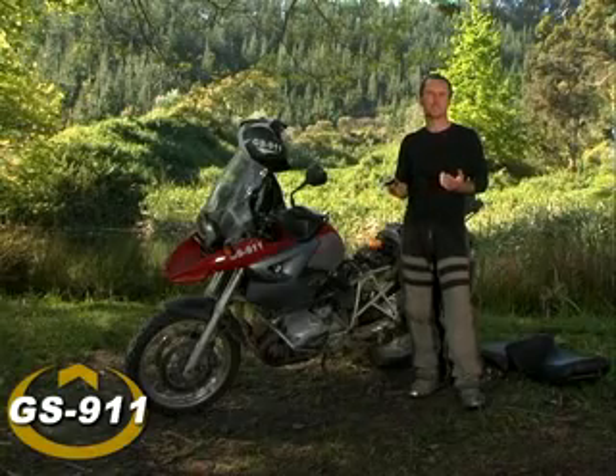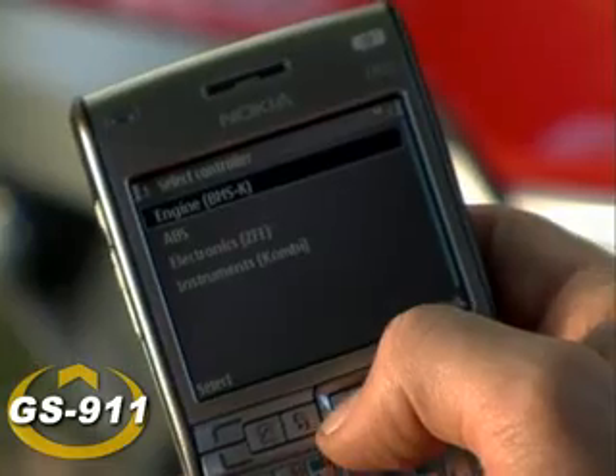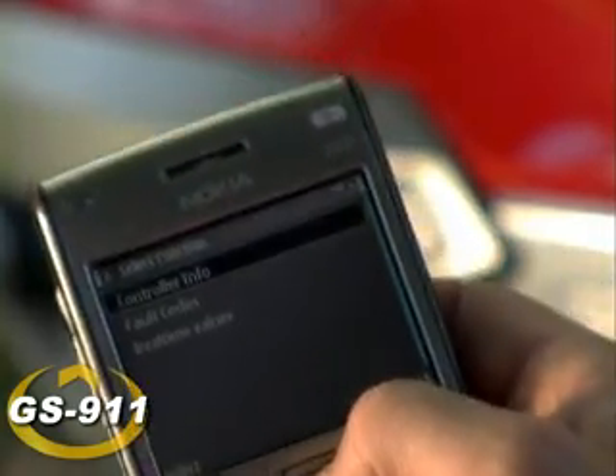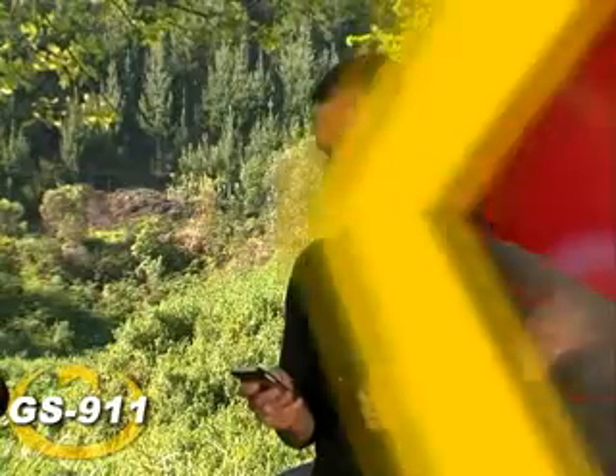Since the motorcycle doesn't want to start, it seems logical to get cracking with the engine controller. When you go to diagnose the engine, you're given three options: you can have a look at the controller information, fault codes, and real-time values. These real-time values can be very handy — they check the kill switch, side stand switch, and the clutch switch, which are often the culprits in this kind of situation.